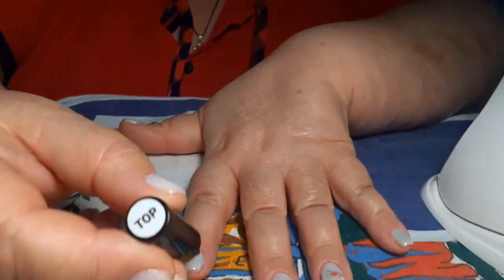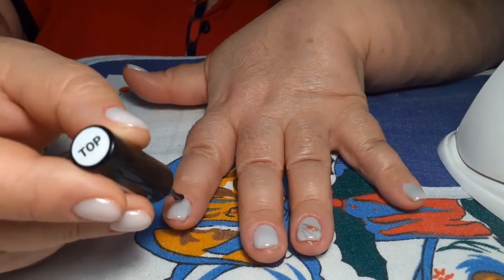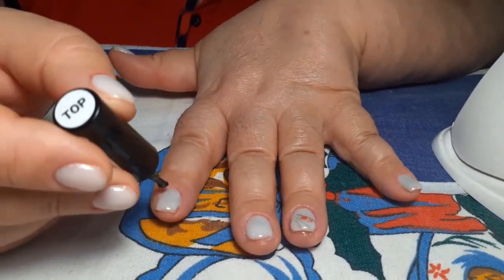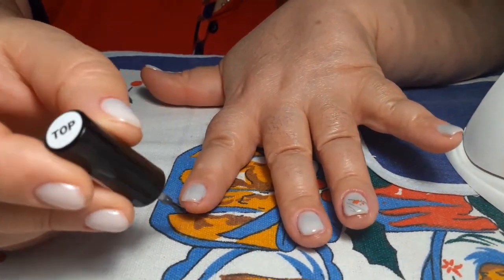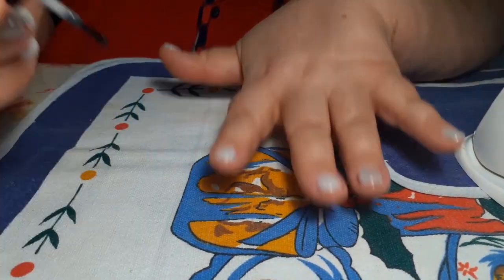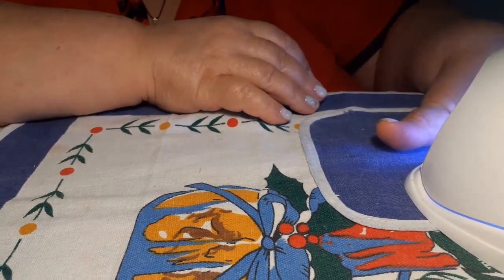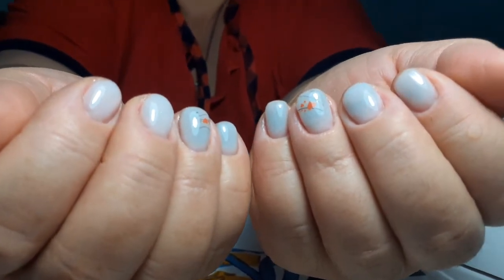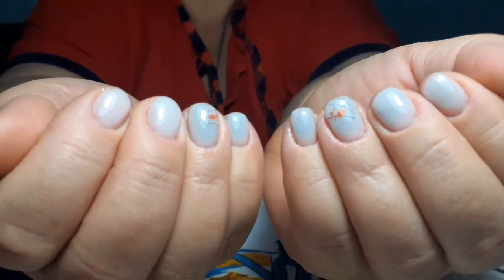Покрываем топом, укрепляем — и тоже на минуту в лампу. Ну вот, мои дорогие — оцените пожалуйста мою кропотливую работу!